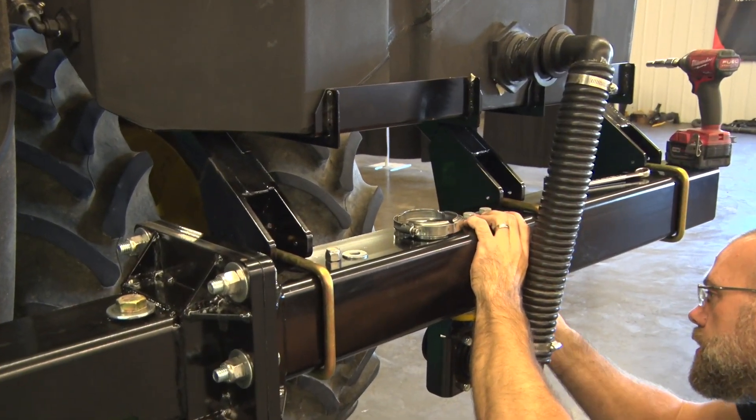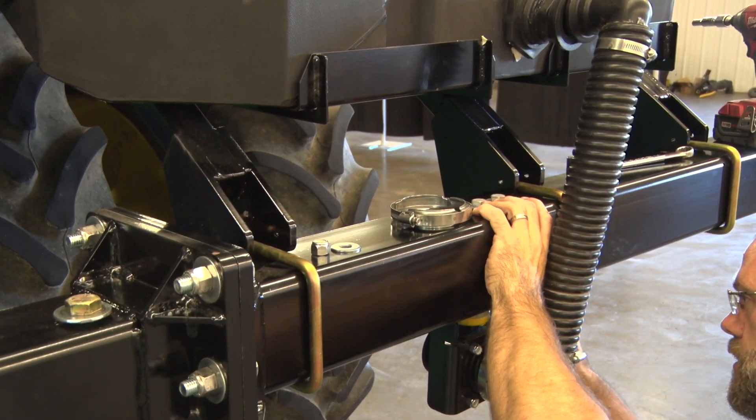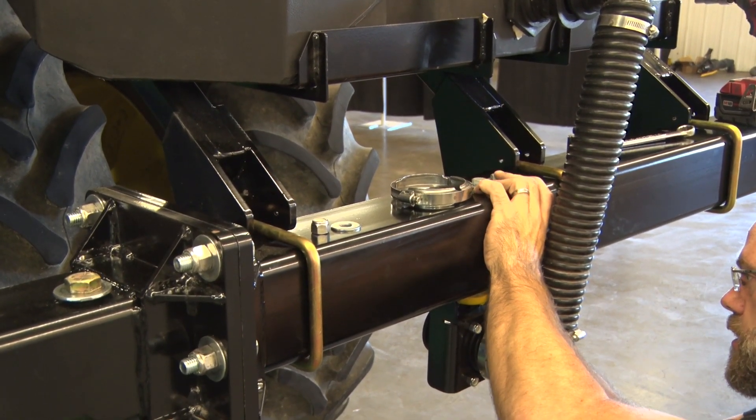If you are not installing the optional lines kit from 360 Yield Center, then this installation is considered complete.